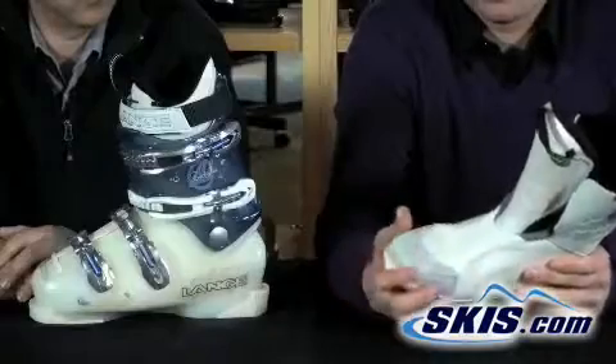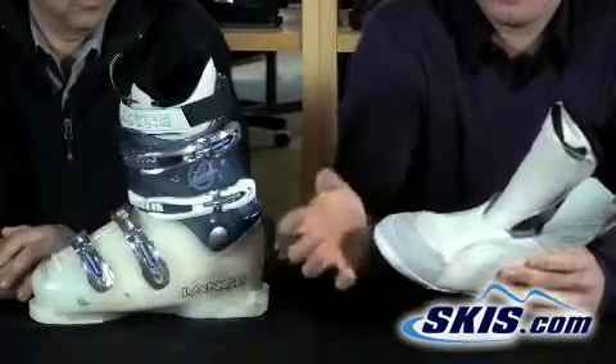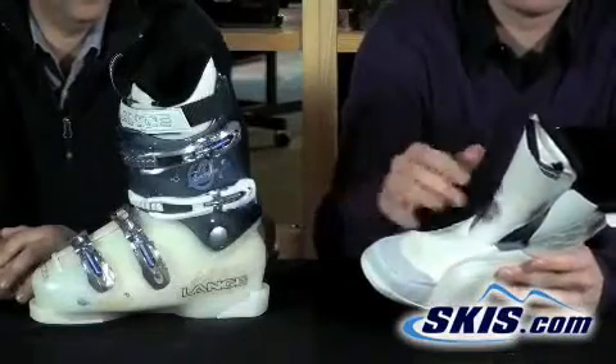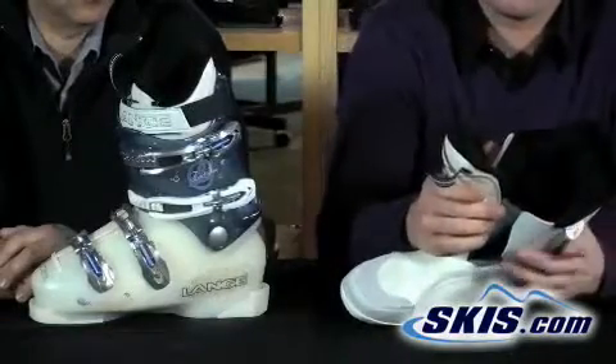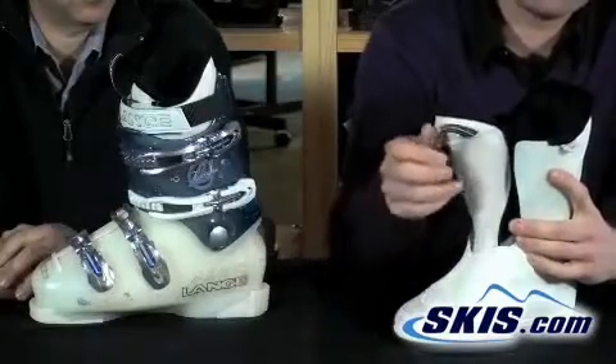The liner here has some cool features as well. It's got a full neoprene toe box so it's going to provide a lot of comfort and warmth in the toes. A lot of women have very sensitive toes, so this full neoprene toe box will let your toes move around and breathe — it gives you some wiggle room. It's got a full fleece-lined inner part so it's going to keep your feet nice and warm. You've got the tongue pull so you can pull that tongue forward and get in there very easily.